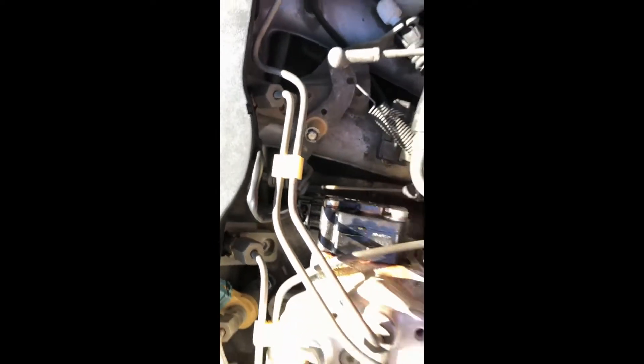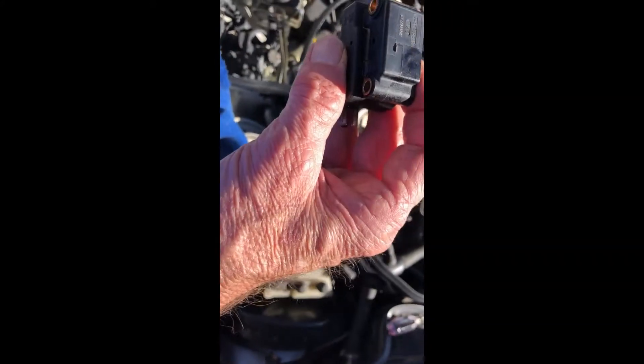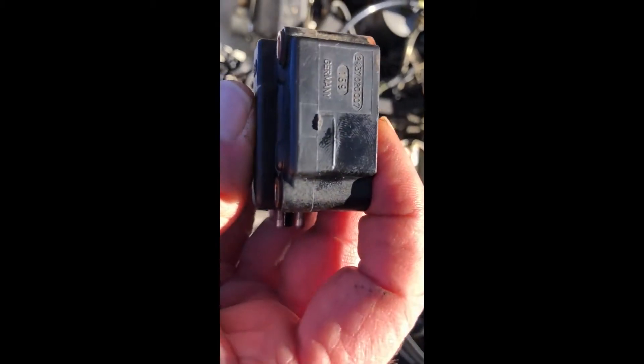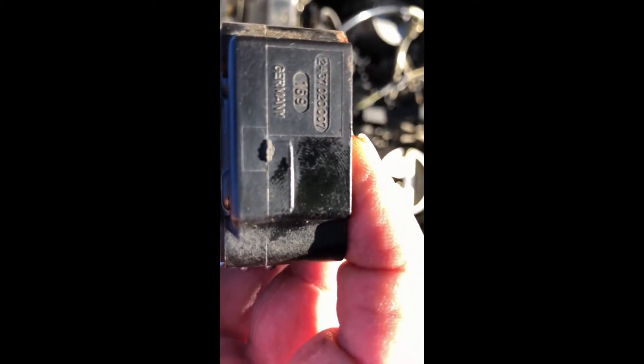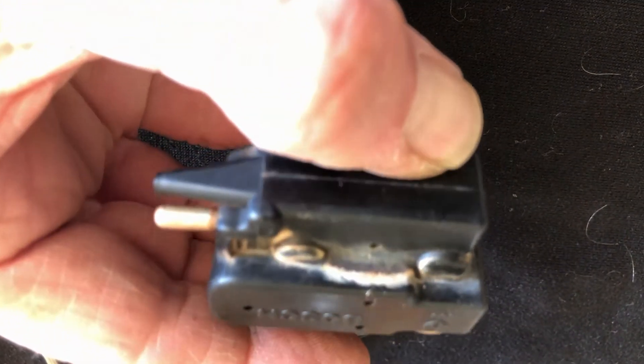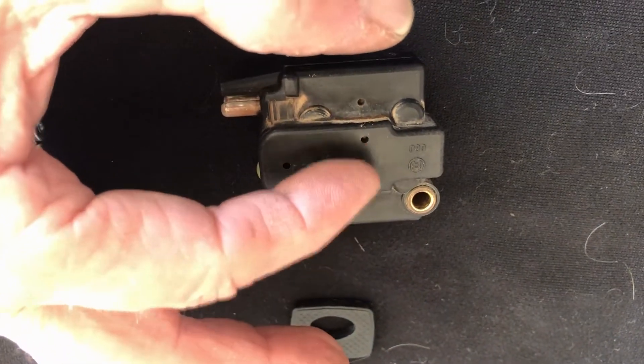You can see it is kind of wet with gasoline. I'm going to clean it off with some carb spray. You can see where it's leaked out of there. It drips down here.